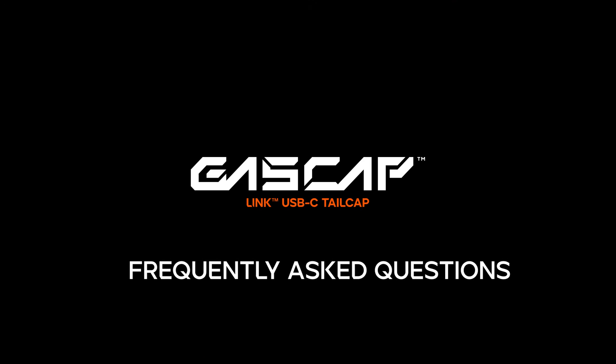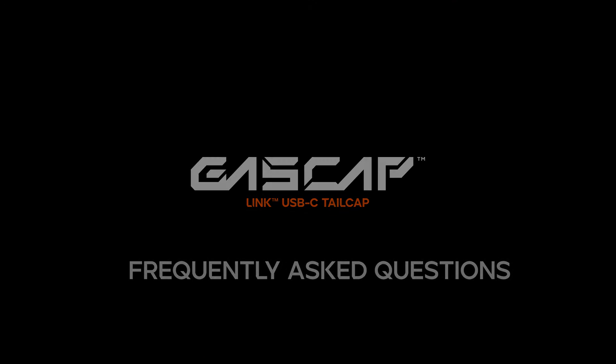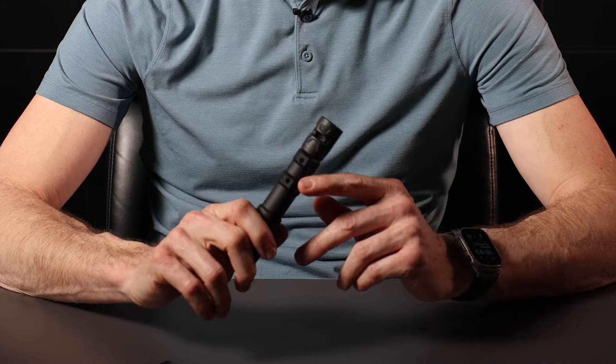Using Link for this tail cap is the first step in our direction towards smart switching and the future of switching technologies. Currently, Link is available on all of our switches: Axon, Axon SL, and Mod Button through Mod Light.